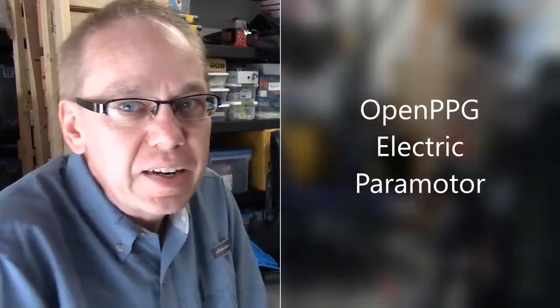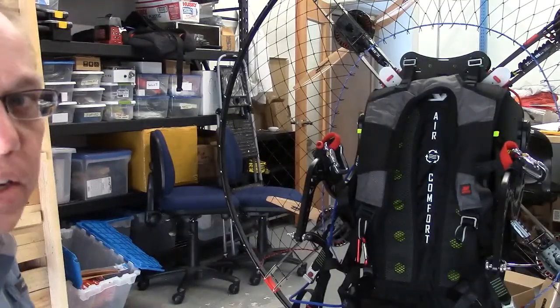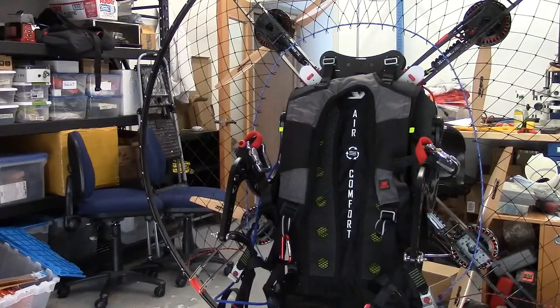Hey, I just wanted to show you my exciting new purchase. I just picked up an open PPG electric paramotor, already assembled. This is an open source design and it comes as a kit.